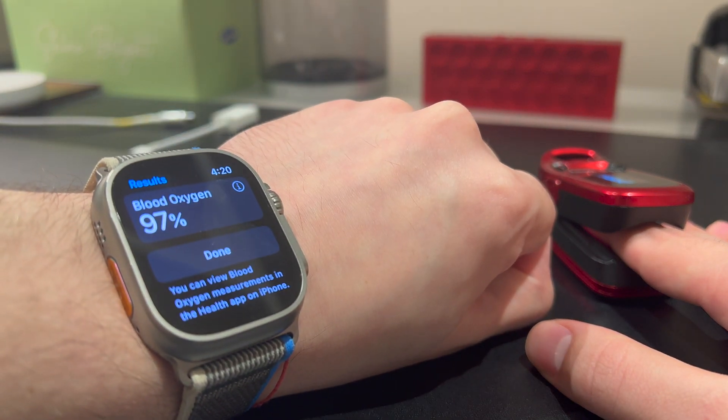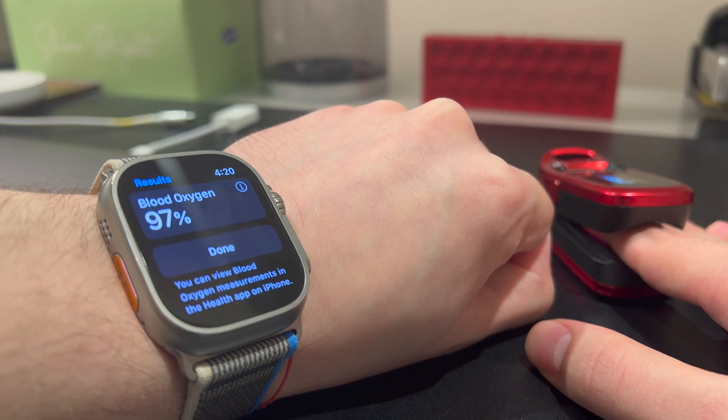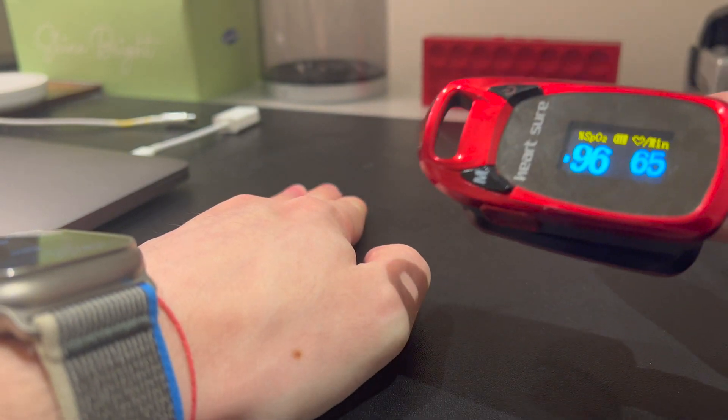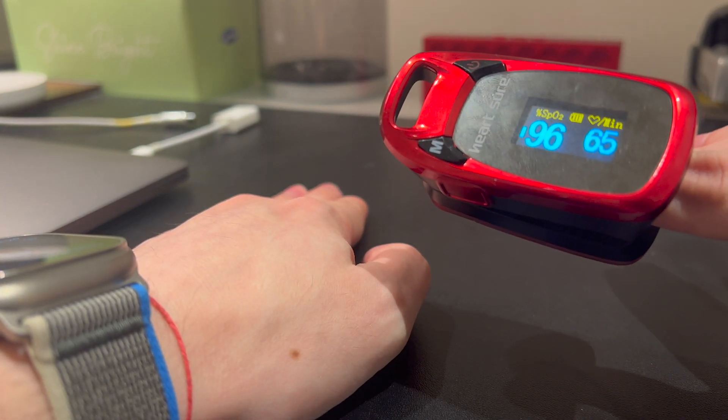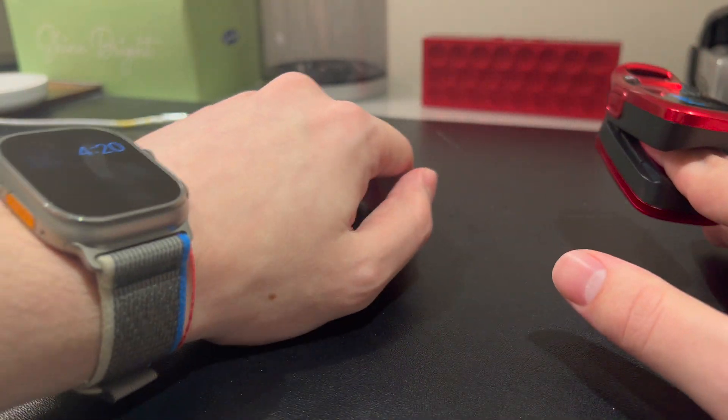As you can see here, it's showing 97%. I had to do a little cut just because I had to readjust the sizing of the blood oxygen monitor, but as you can see here as well, what was just saying 97% there, now it's 96% — but fairly accurate. Let's do another one just to test.